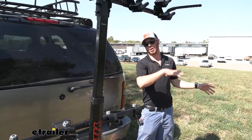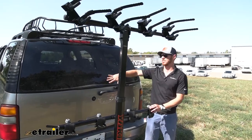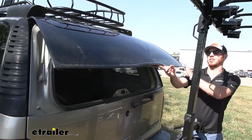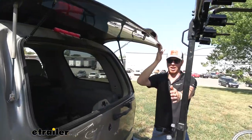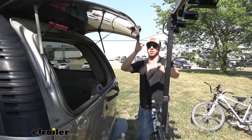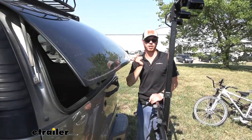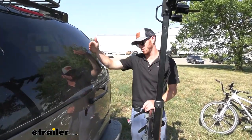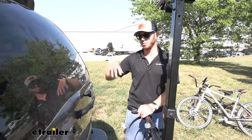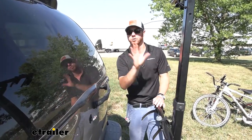If you have a Tahoe or something with the glass that folds up independently from the rear hatch, from the center of the hitch pin hole to the closest part of the rack it's going to be about 15 inches. So it's going to be able to open up even with the bikes installed. If you have a 4Runner or something where the window rolls down, you'll be able to access whatever you need in the back. But when your bikes are on, we're not going to be able to use the tilting feature.